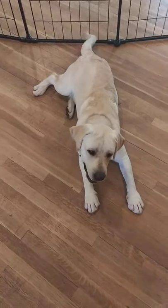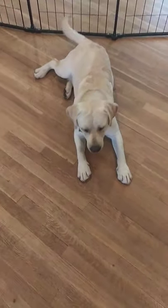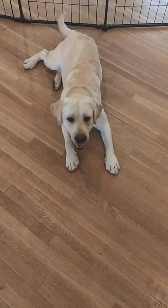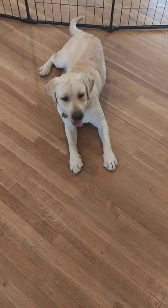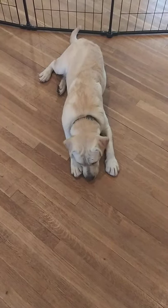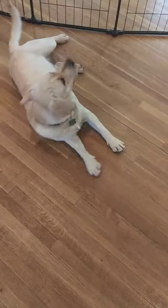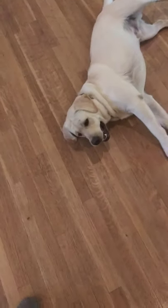I wanted to go over a few exercises we've been working on with Skipper here to make sure that he pays attention when we say his name. For the first exercise, which is the easiest one, you just say his name and then drag a treat up towards your eyes to make eye contact. That's perfect.